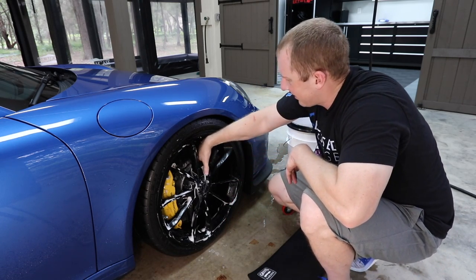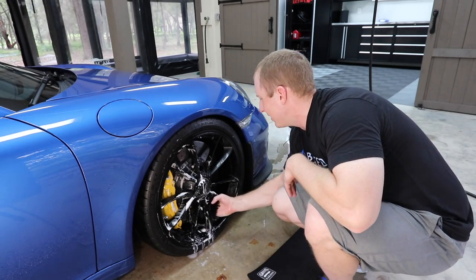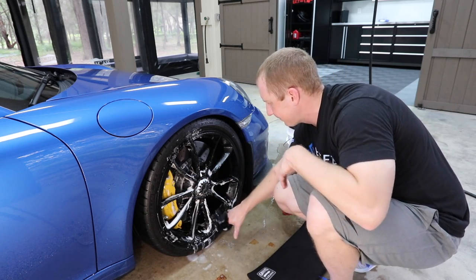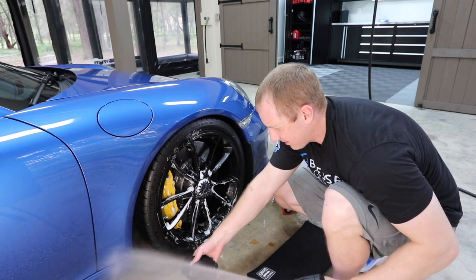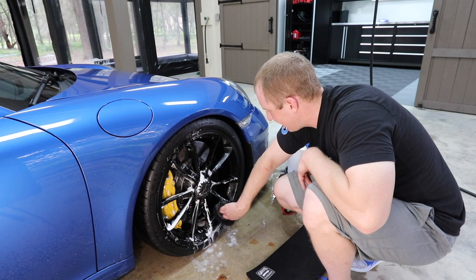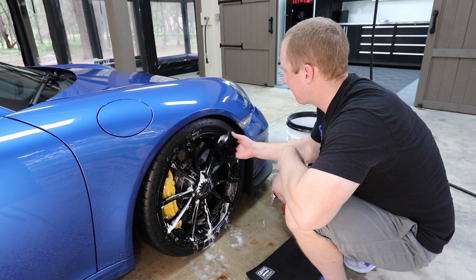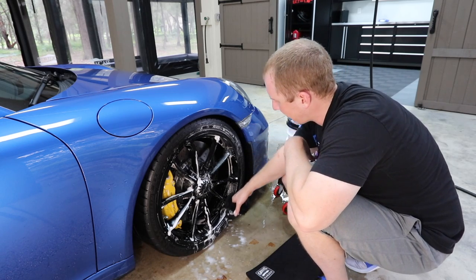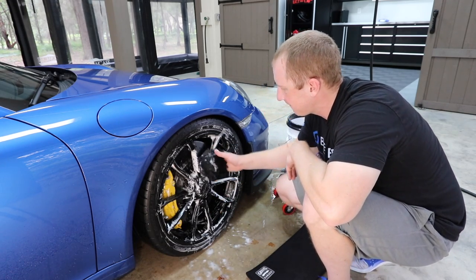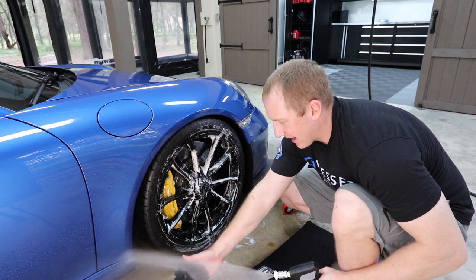The beauty of this is I can really get in and get all those areas, especially on the front of the wheel that I can't reach with brushes. I can clean the face of the wheel and I'll flip from front to back, spraying it out often. I can get in here with my fingers and get into the crevices. These wheels are pretty easy to clean in comparison to some. I want to get all the barrels and hit all the areas. That's the FlexiPads four finger merino wool mitt, and the extent of my cleaning of this wheel.